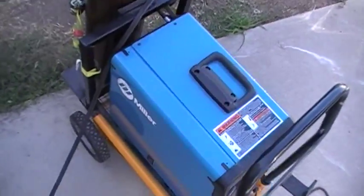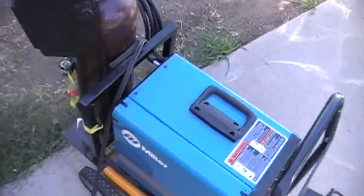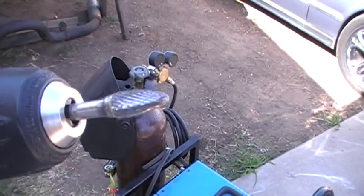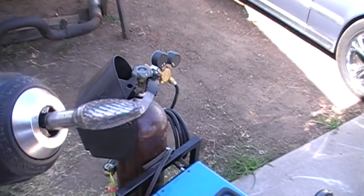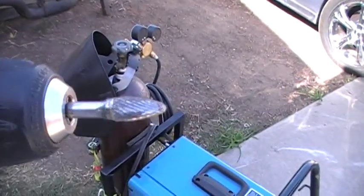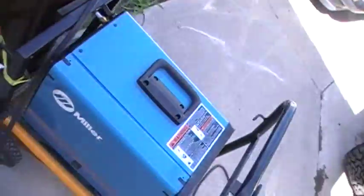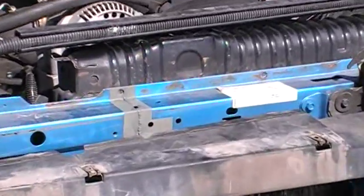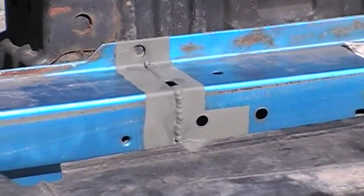And what I'm using to clean that up with — I don't want to drag out the air, so I just hook my tip up here to my cordless drill and I just clean up along the brake. It makes it a lot easier to weld with, so I don't have to haul out too much big equipment.